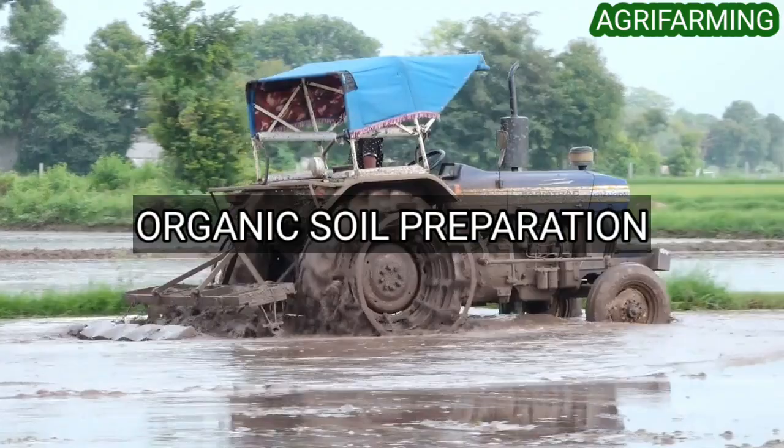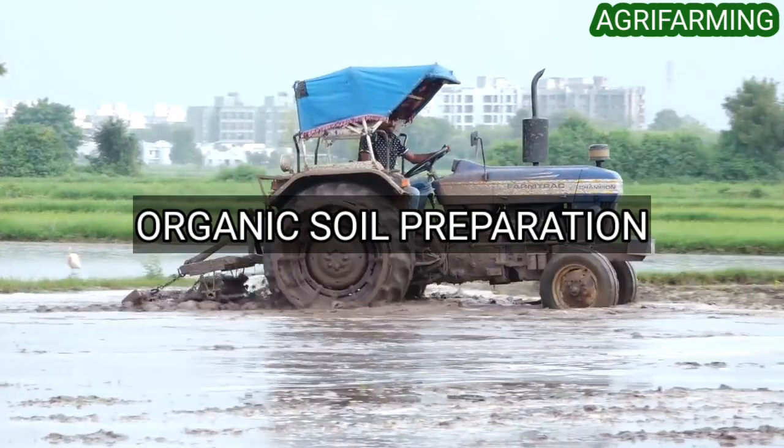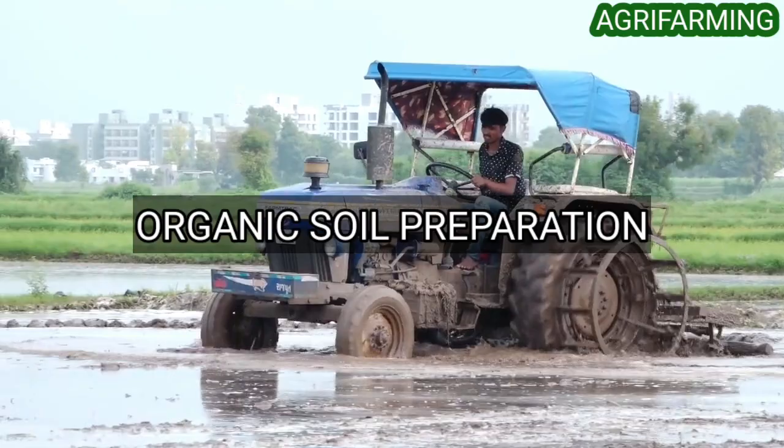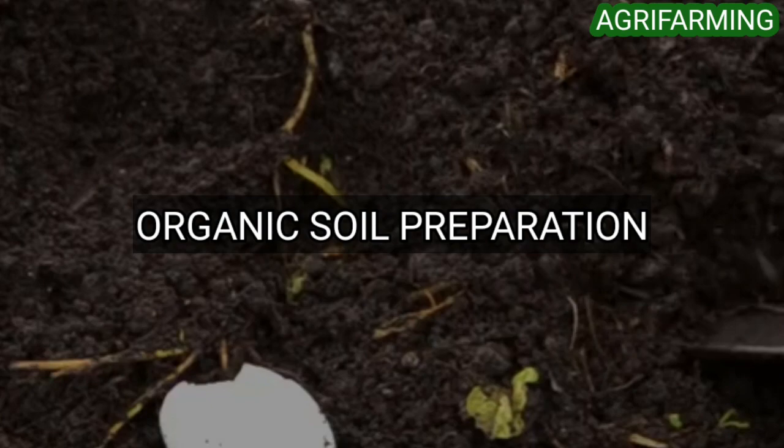Now let's get into organic soil preparation for paddy farming. In paddy cultivation, it is always good to study the nature, type, and nutrient content of the soil before adding nutrients. This entire activity can be done by having soil samples tested in a soil testing laboratory. Paddy needs to retain water well — preferably soil should include around 50 percent clay content, and soil underlaid with an impervious hardpan or clay pan helps to retain water.